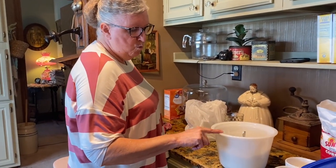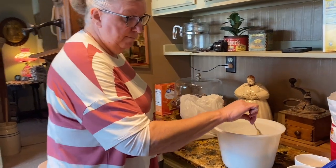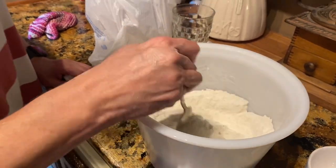You start with two cups of self-rising cornmeal and one cup of self-rising flour. And then I put over a tablespoon of baking powder in that — even though it's self-rising, I still put over a tablespoon.